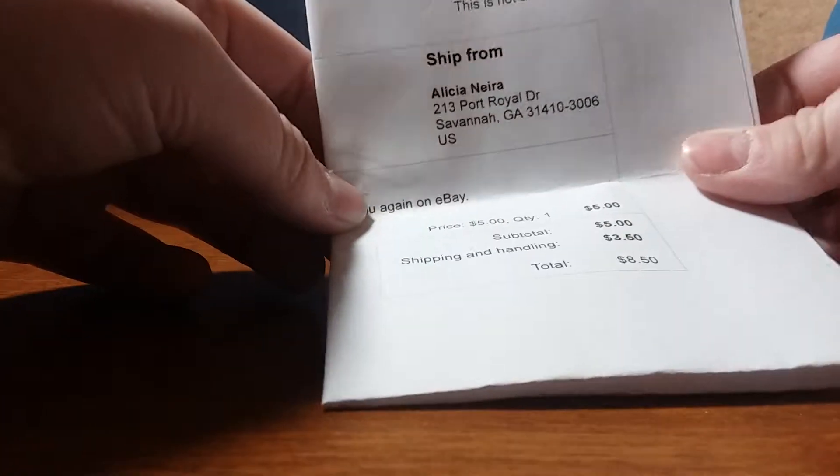What's this? Sorry, I don't want to show any of that. You can see that though. That's how much I paid for it, which I thought was a really good deal. From Savannah, Georgia.